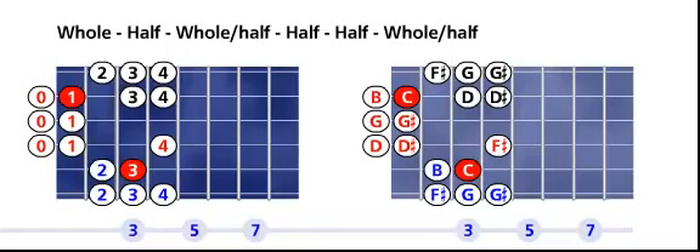You can turn on degree and it will display the scale degree for you. Turn on interval and it will show you the scale interval. Go back to note for the default display.